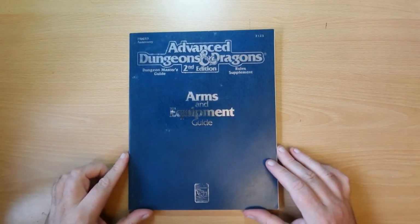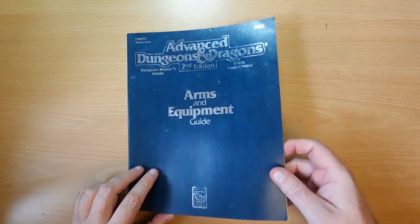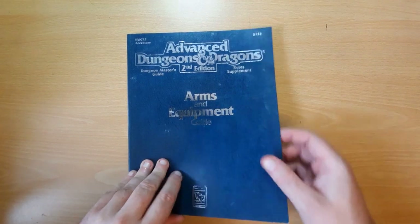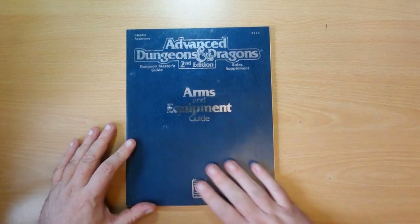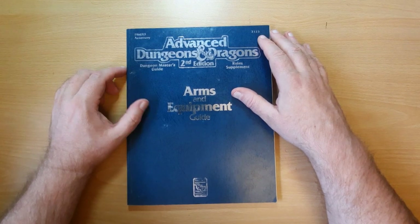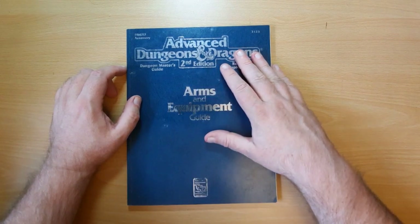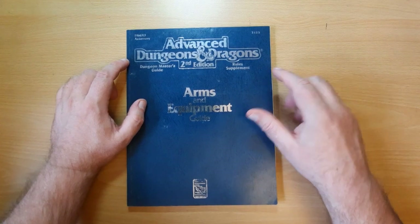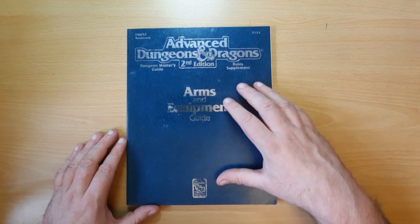So this is the Arms and Equipment Guide - if I can move it slightly so this nice shiny title shows up, because this is silver on a light blue sort of plastic background. It's made out to be almost like blue leather, but it's plastic covering, much like the Complete Book of Fighters, Elves, Dwarves, etc., which was like the red version of this. Now this is considered a Dungeon Masters guide rule supplement, an enhancement to the DMG, whereas the Complete Books were enhancements to the Player's Handbook.